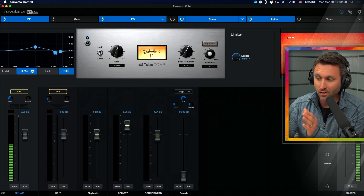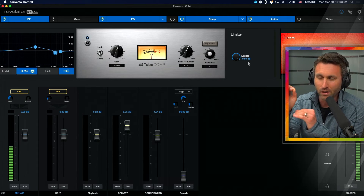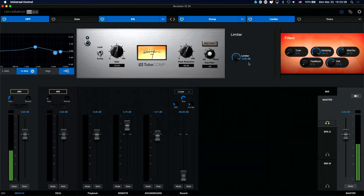I can get to the limiter here — hard limiter at 0.5 dB. Basically, I just do not want to peak. That's all I'm trying to avoid: ultimately clipping.